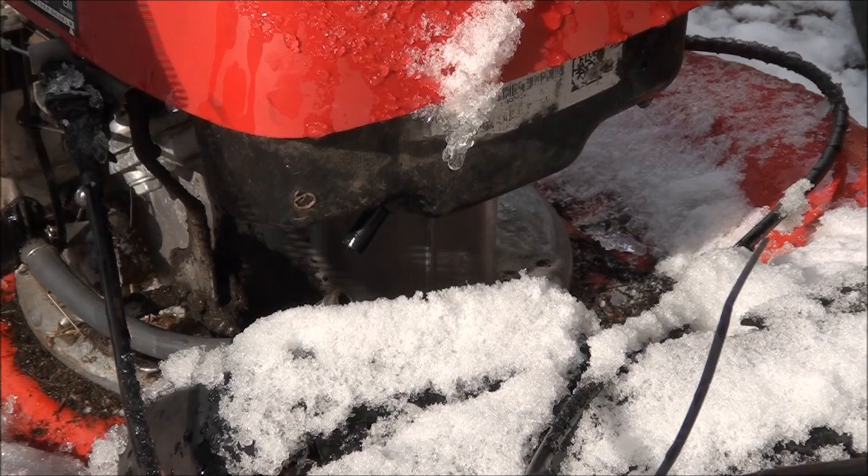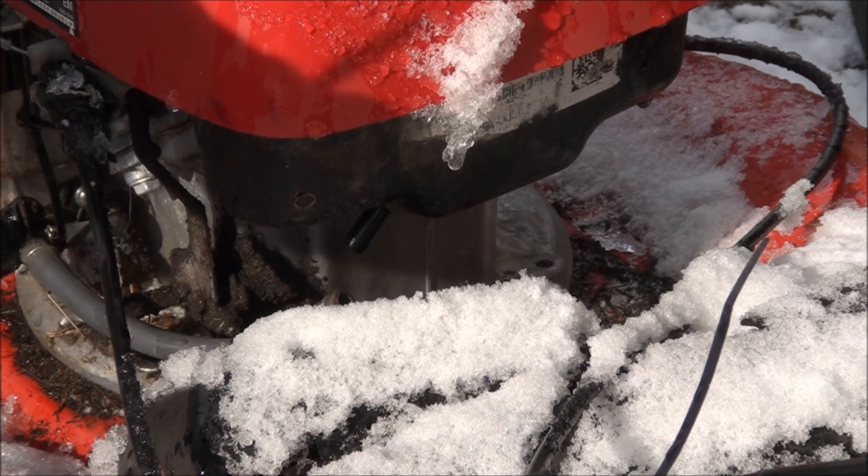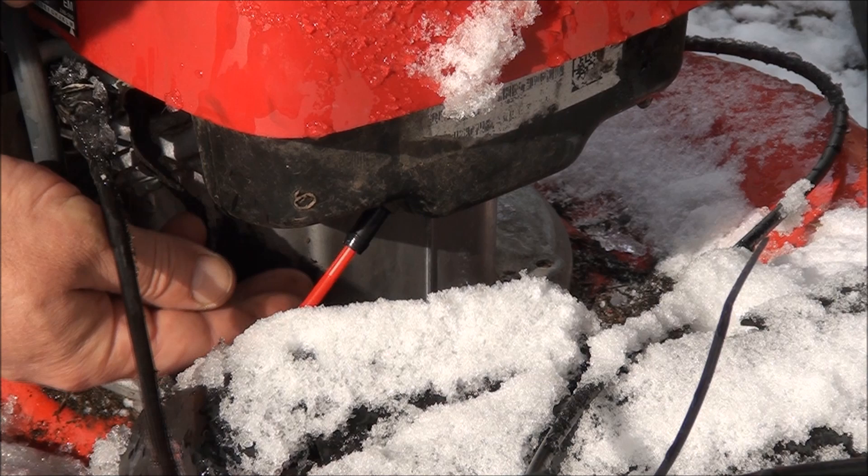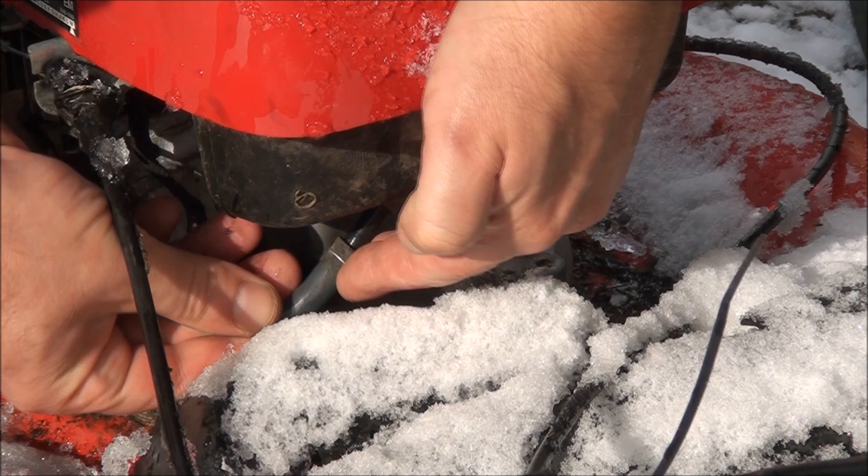I've already thoroughly cleaned out the gas tank and I know there's nothing in there, so I'm going to go ahead and put in the fuel filter here. The fuel filter just pokes right in there, and then you put the fuel line on over it like so.